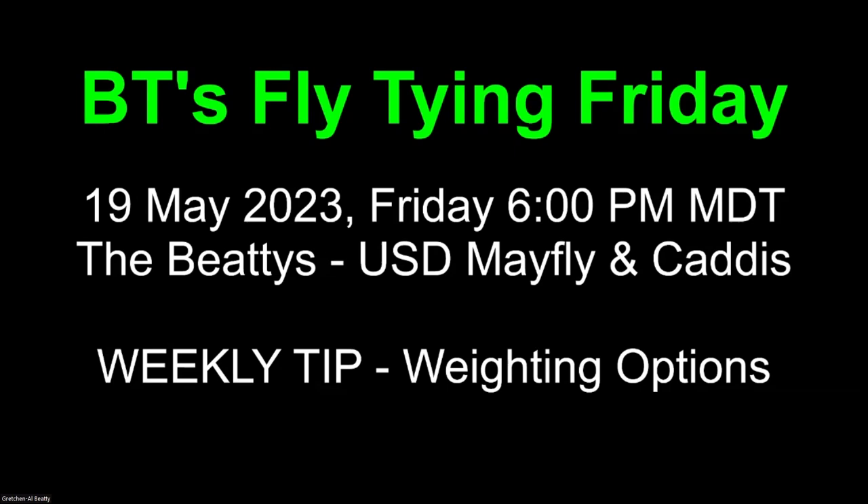Good evening, everyone, and welcome to BT's Fly Tying Friday. Tonight, the 19th of May, 2023, we're going to continue our journey with upside-down flies. It'll be mayflies and caddis. And our weekly tip is going to be weighting options.